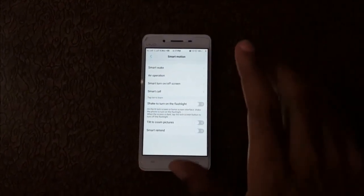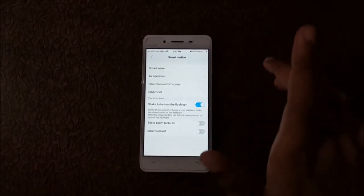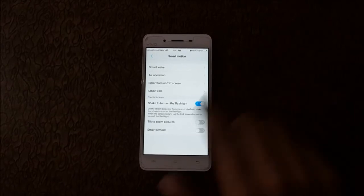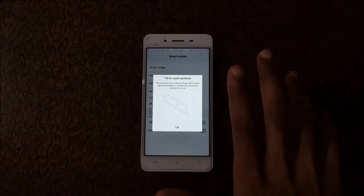Now go back. This is Shake to Turn On Flashlight — if you shake your phone, your flashlight turns on. Click on it to enable this feature. Next is Tilt Zoom Pictures — click on it and it will show you how it works.